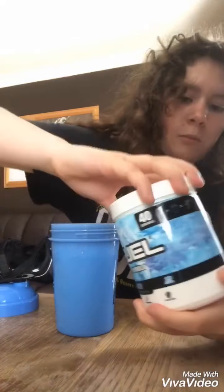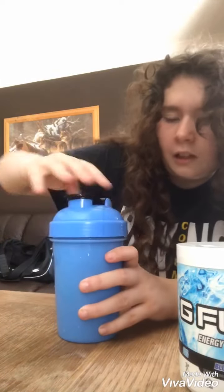So one scoop in there boys. I need to shake it as much as I can because you don't want powdery ice cubes. I'm actually looking forward to seeing how this is gonna go.